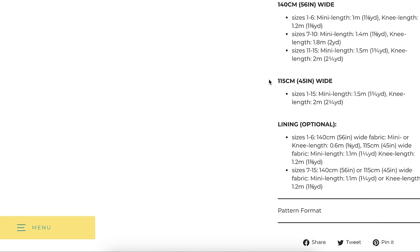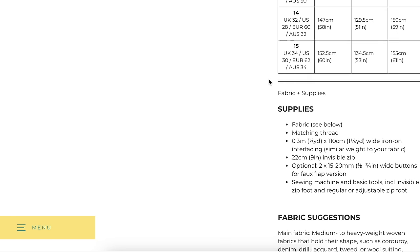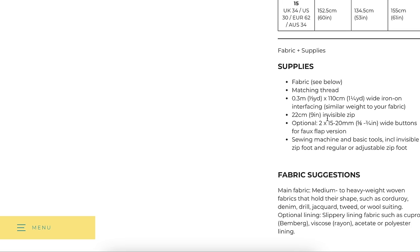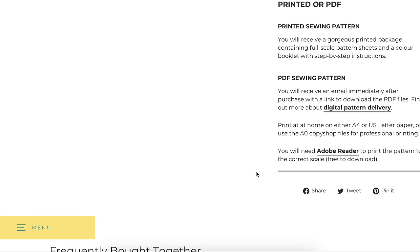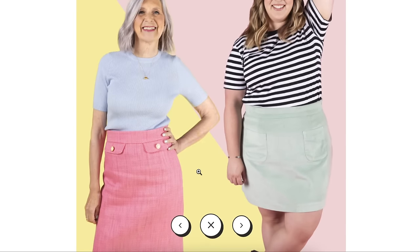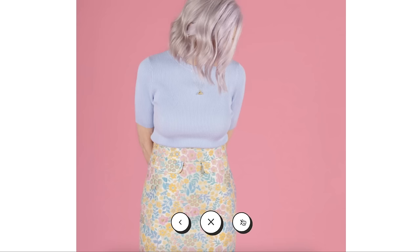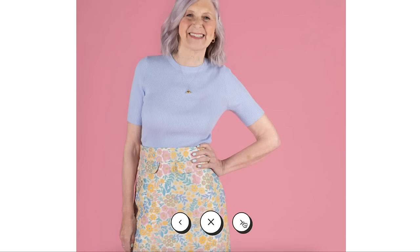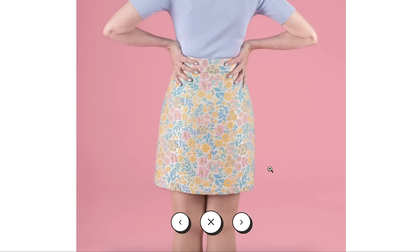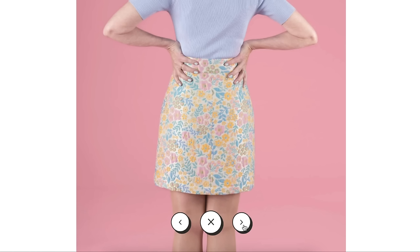Lining is optional. Notions include interfacing, an invisible zipper, and buttons. Looking at the photos, it is a pretty standard pencil skirt but really sweet with those little vintage flaps. The jacquard fabric is gorgeous. Looking at the back, the waistbands look pretty smooth. I do notice on one model that she might not need the curved waistband since it's sitting so high — it could be a very subtle curve, or the sweater is doing a lot of work to prevent gaping.